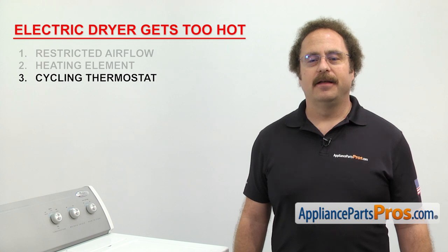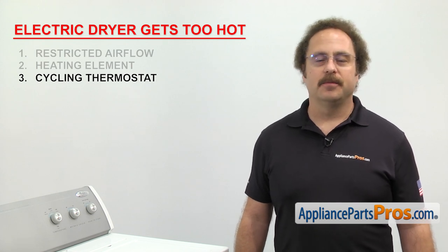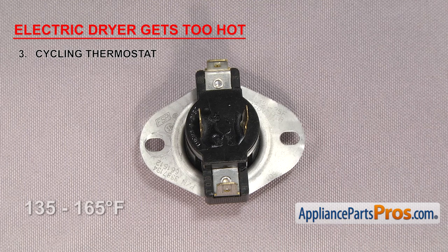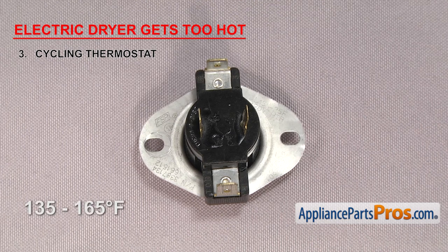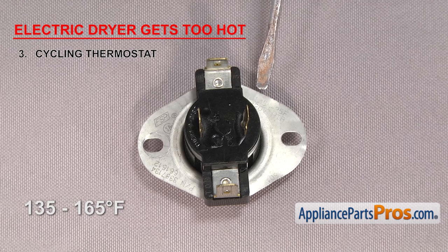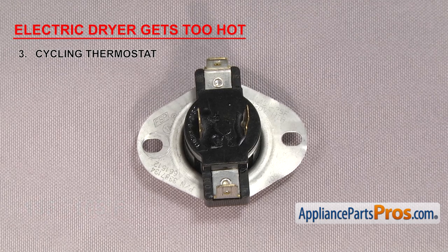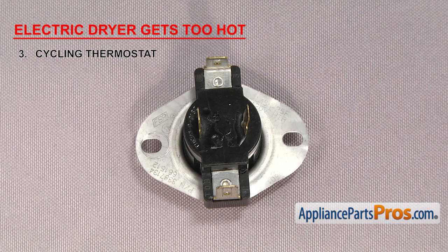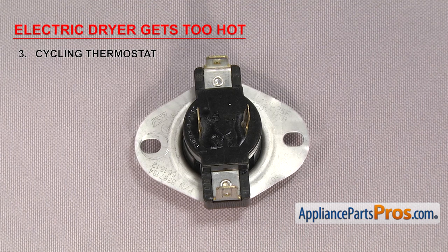Next is the cycling thermostat. It regulates the temperature inside the dryer by cycling the heat on and off. Cycling thermostats are usually rated between 135 and 165 degrees Fahrenheit. This particular one is rated at 155 degrees. If the contacts inside are fused together, the dryer could get too hot because the heat will stay on until the high limit thermostat kicks in and shuts it off.